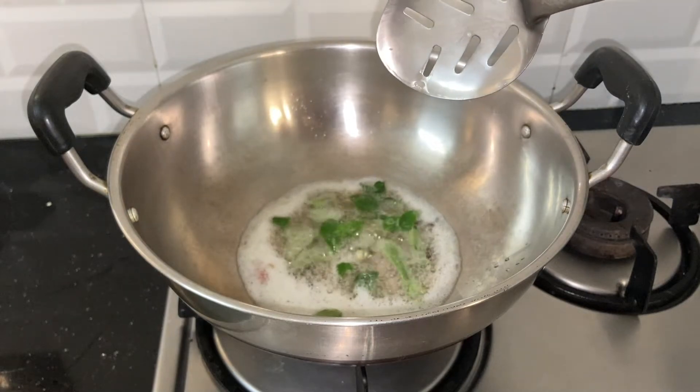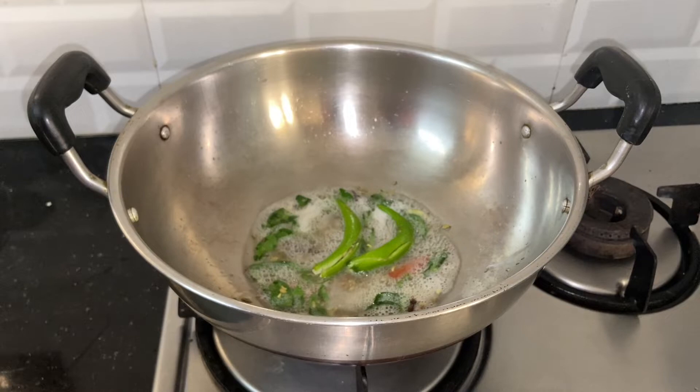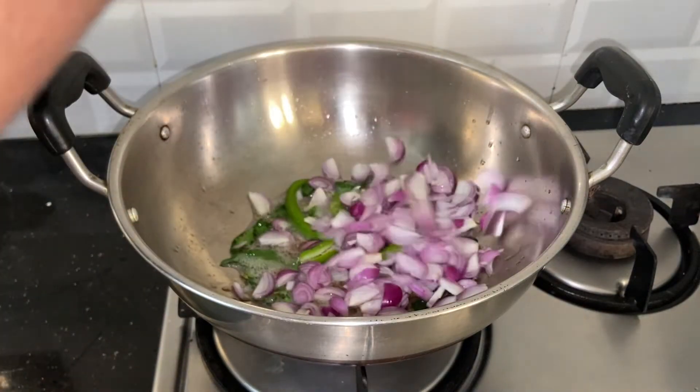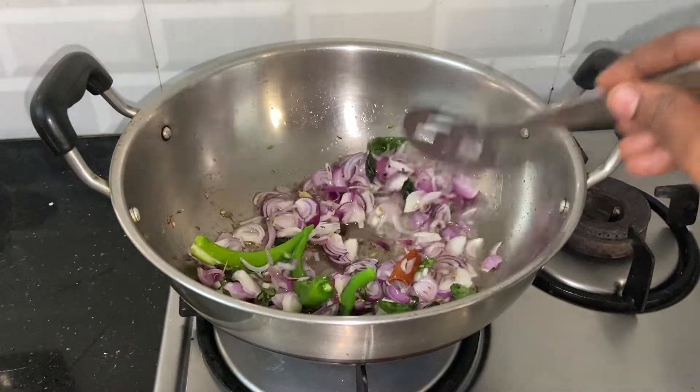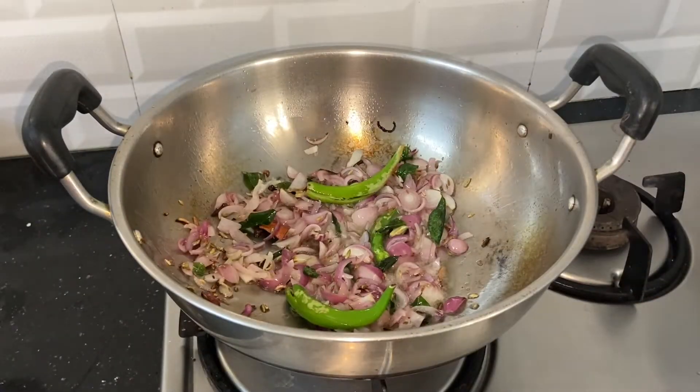We have to stir this sauce well. You can also add 2 eggs. You have to cut 2 eggs and the egg is done. You can add a good egg.